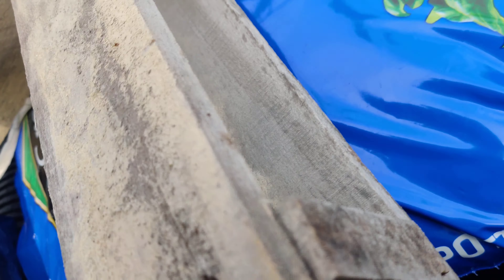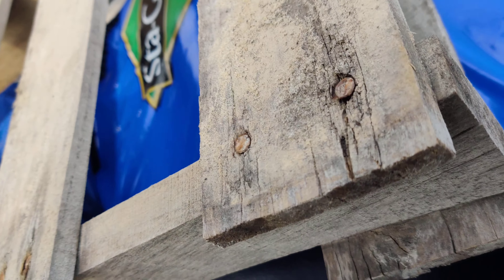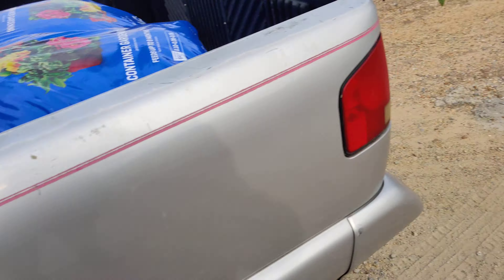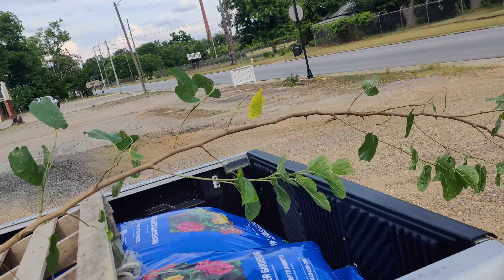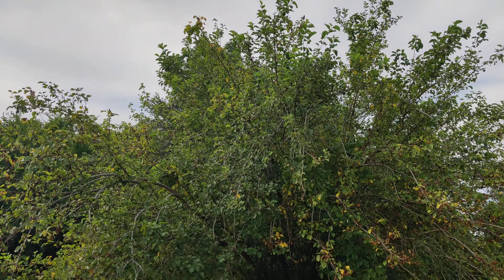I'm going to take this home and get it potted up and we'll go from there. Once again, this is the mulberry tree that came from this particular tree right here — it's in a previous video.